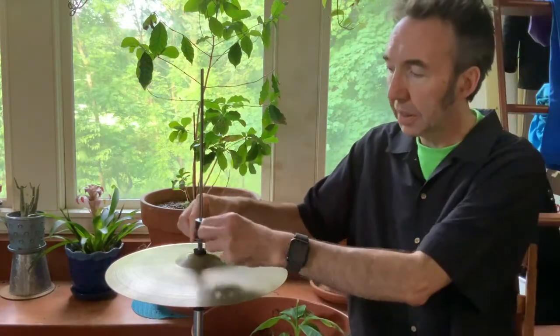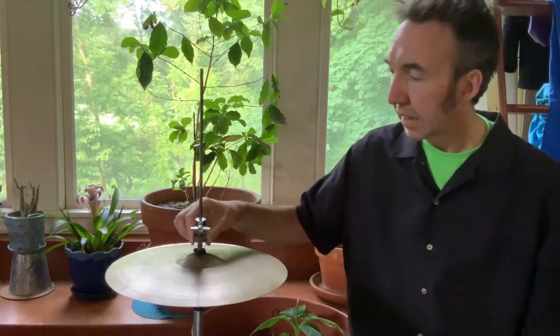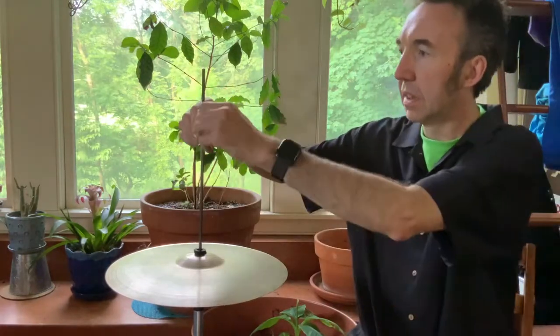The first thing you're going to need to do is undo this clutch by just turning it just a little bit — you don't have to go crazy. That was a quarter turn. If you take the clutch off, then you'll also find a piece of felt. You always want a piece of felt touching any cymbal.